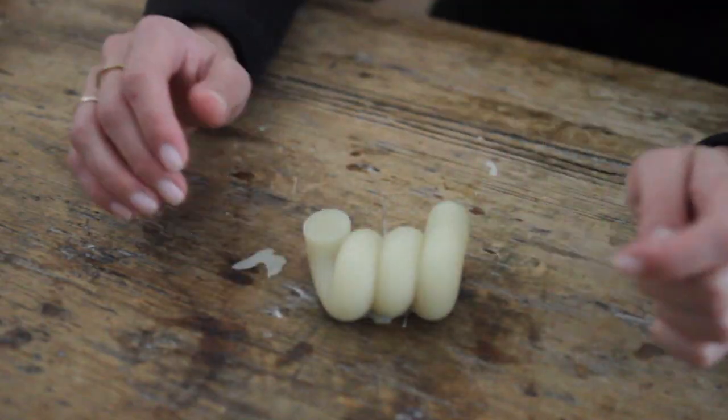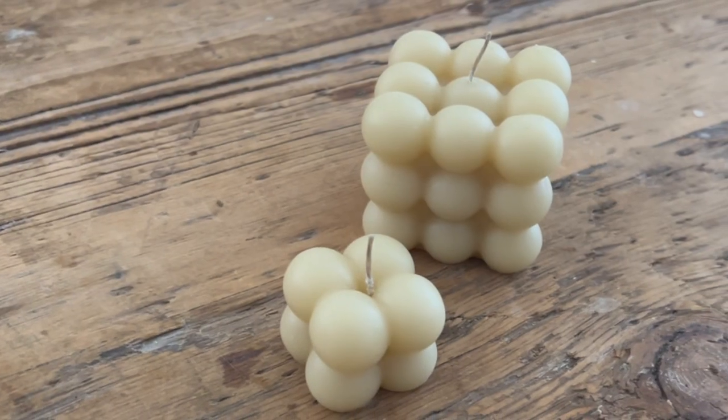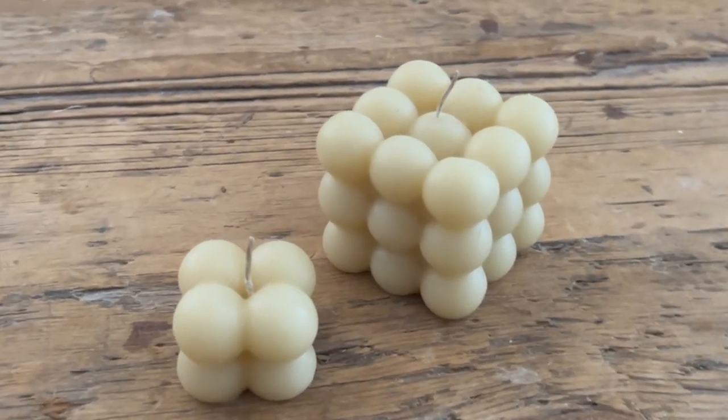And that's it. Here we have all of the candles in their glory and to be honest, they look pretty professional. This is a super simple project that I had a lot of fun with and I would 100% do it again.